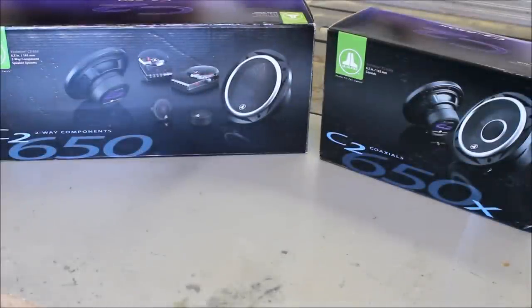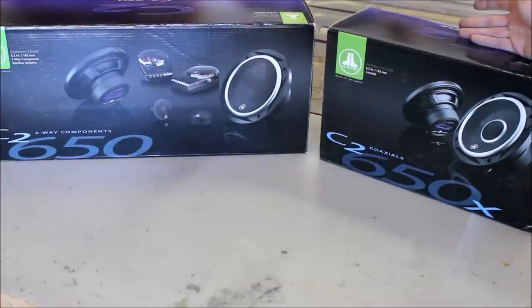Today we're going to be going over components versus coaxial speakers. We're going to be showing you the JLC2s. You've got the components on your left here and coaxial speakers on your right.